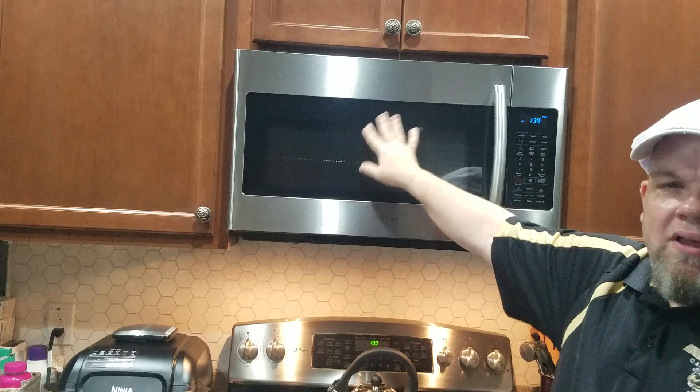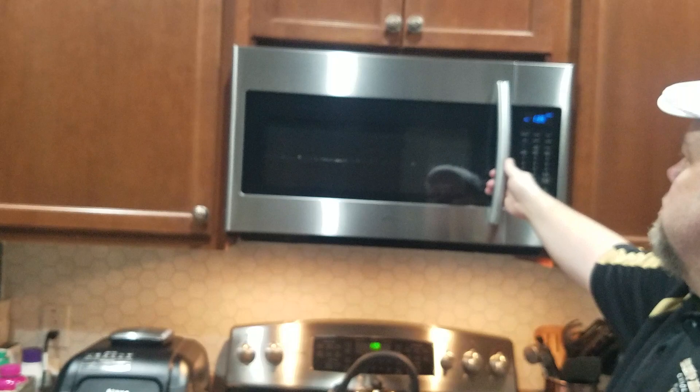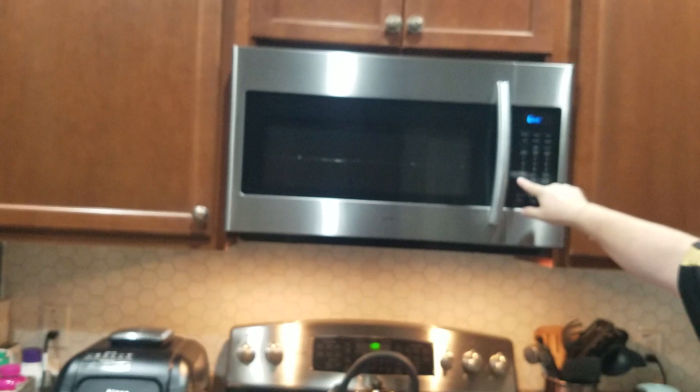We're going to go ahead and troubleshoot how to fix that. A lot of times you might be cooking popcorn, and halfway through, that C10 error will pop up. So what you want to do is hold down the stop/clear button and hold it down for five seconds until it clicks on.